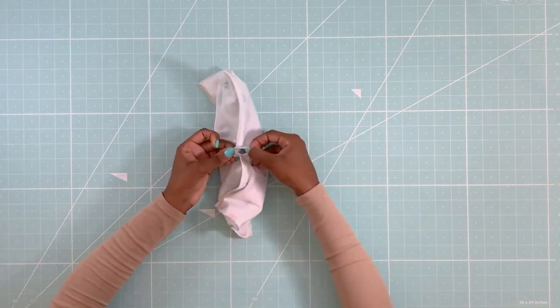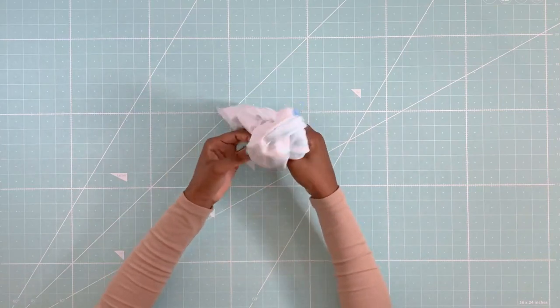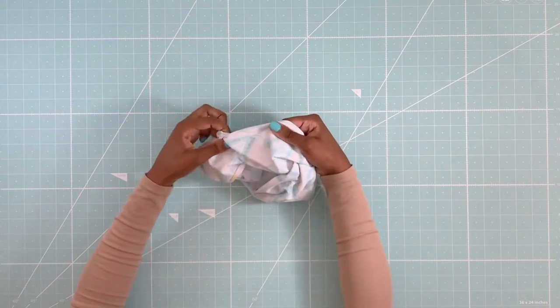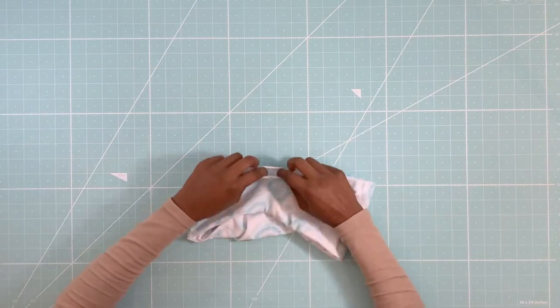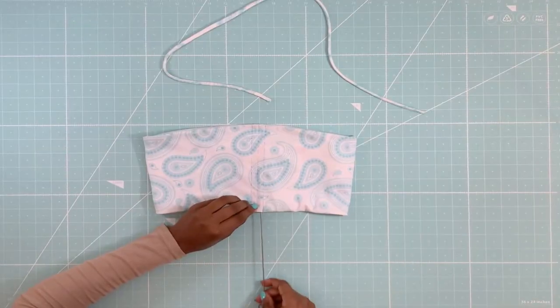Next, use the hole to flip the bando top right side out. And last of all, blind stitch the hole opening and then take your loop turner and pull the strap through the channels.